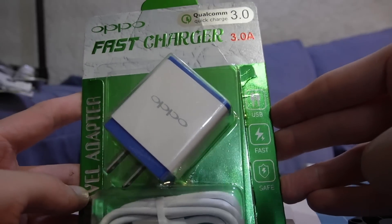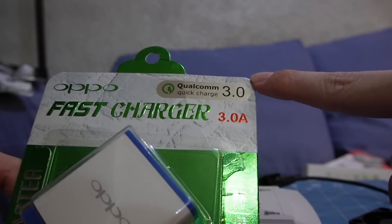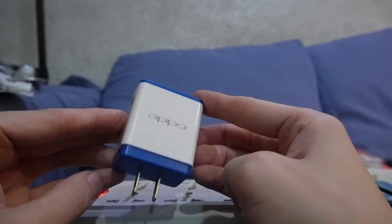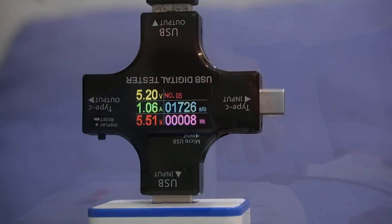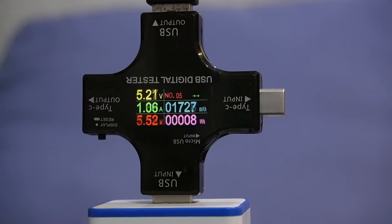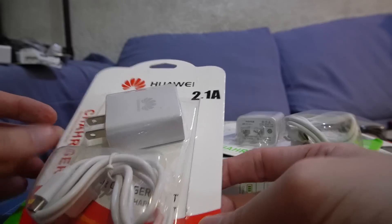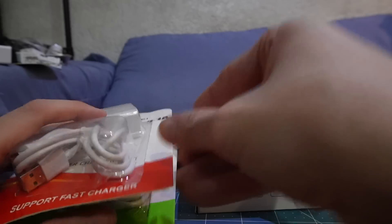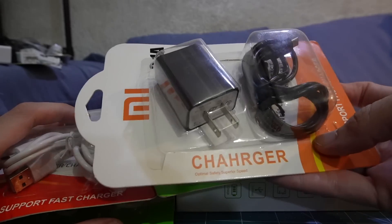Here's another one that claims to be from Oppo. It says it can output up to 3 amps and also claims to support Qualcomm Quick Charge. This thing is very bulky, but there's literally no weight to it. We're at 1 amp — interesting. We're at 1.6, 1.8, 2 amps. Surprising, let's keep going. So we can't go beyond 2 amps. Although there are still many I haven't opened, I'm pretty sure we're going to see the same results because the packaging is just the same.